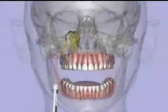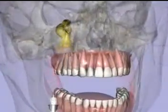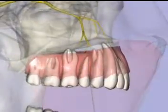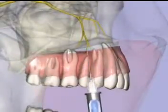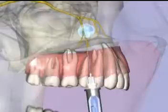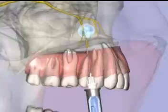Middle Superior Alveolar Nerve Block: Using a 27-gauge short needle, insert in the buccal fold above the maxillary second premolar, advancing the needle until its tip lies well above the apex of the tooth. Following two negative aspirations, a volume of 0.9 milliliters of local anesthetic is injected over 30 seconds.